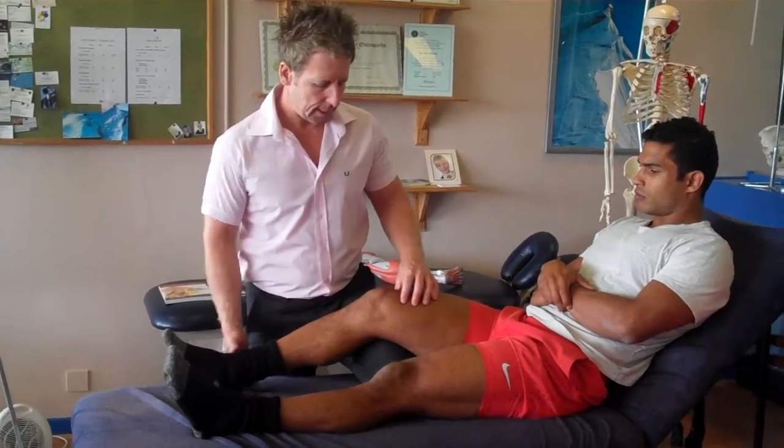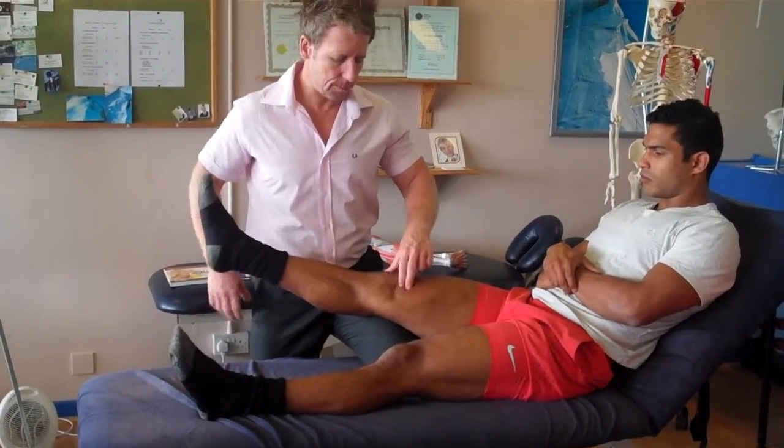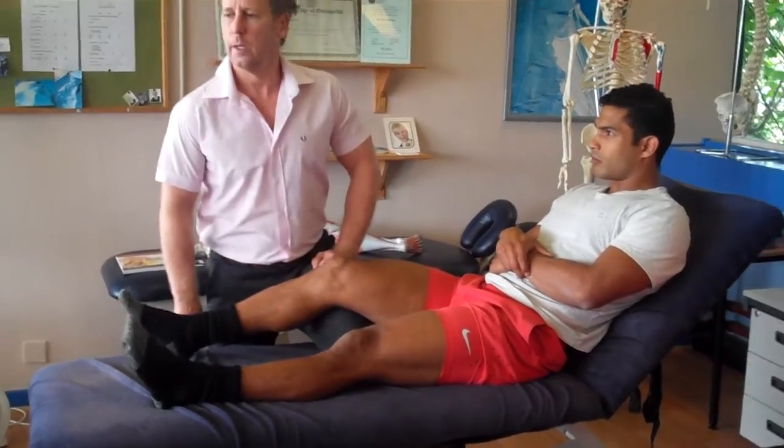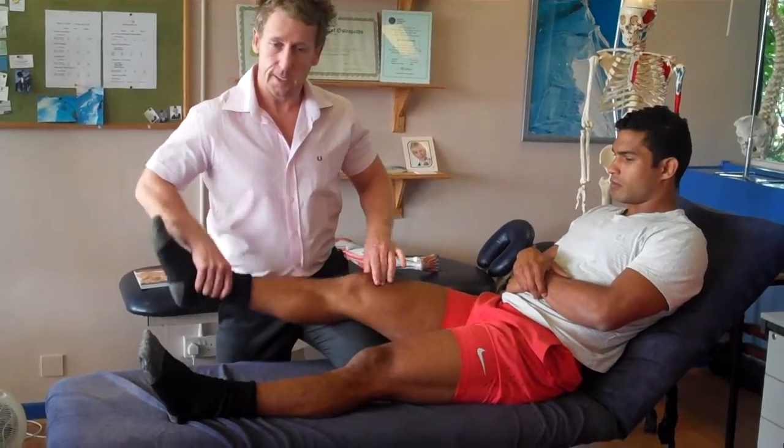Okay, well it's a strength test, but in terms of like motion. Keep your leg straight, hold your leg in that position. Don't let me break — with a seal if you like, stop me. So that's isometric.